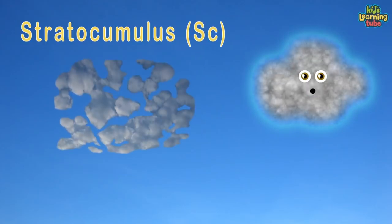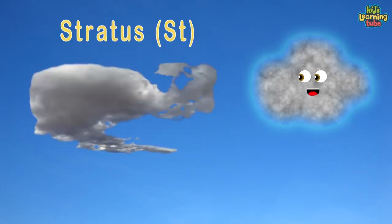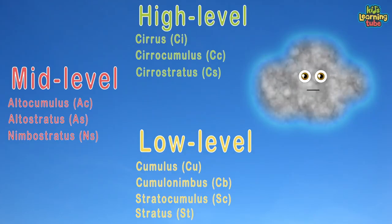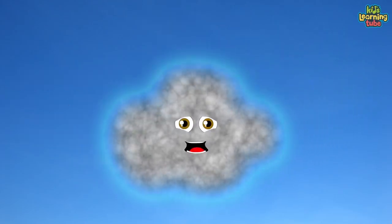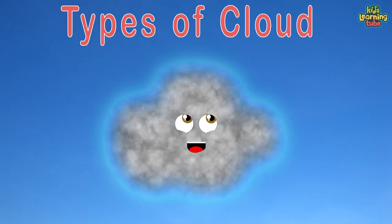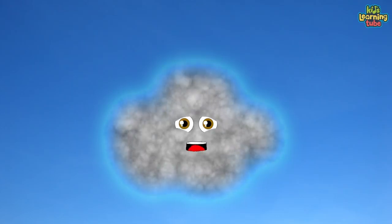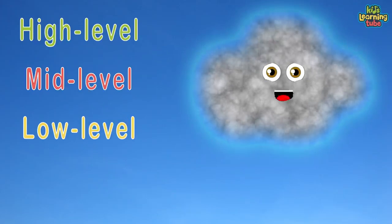Stratocumulus forms in large dark rounded masses, usually in groups, lines, or waves in the low-level cloud class. Stratus clouds form with horizontal layering and a uniform base, as opposed to convective clouds that form by rising thermals. Here are three levels of clouds with each type — thank you for joining this Kids Learning Tube class. There are high, middle, and low clouds.